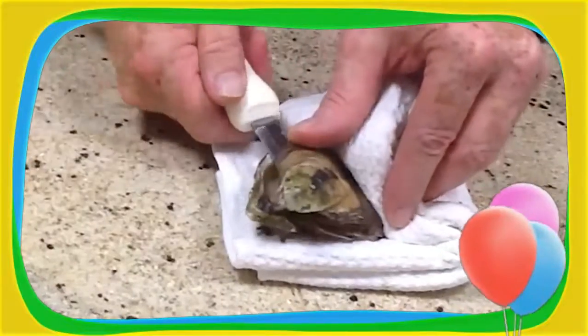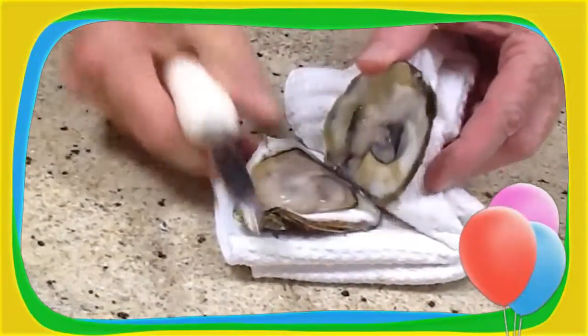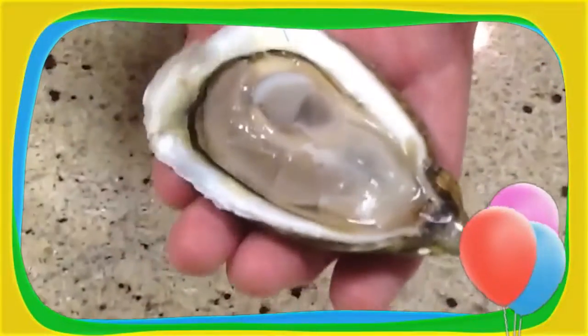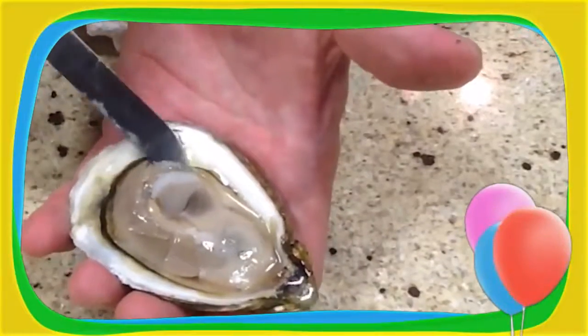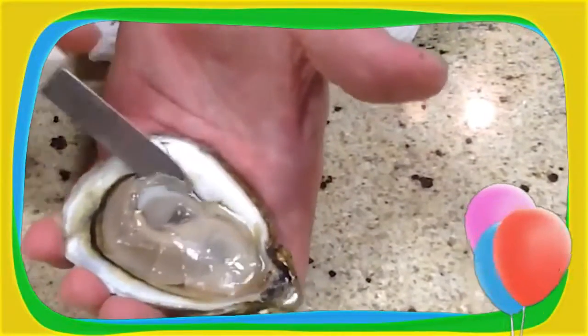Then we're going to open it like opening up a paint can. And then we're going to scrape the top of the shell to release that muscle from the shell. There you have a perfectly opened oyster — and there's the muscle we're talking about. It's important to release that muscle from the bottom shell as well.